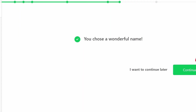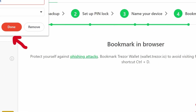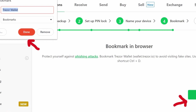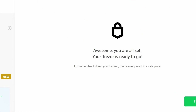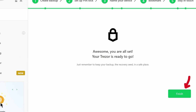They'll then tell you how clever you are, and then you click continue. They'll also remind you to bookmark the site so that you return to the right site in the future and not one set up by scammers — you know, the whole phishing stuff. You can also stay updated on Trezor products via their newsletter, and once you make your decision there, they will let you know that your Trezor is all set up and ready to go. You can now start managing your crypto via your Trezor.